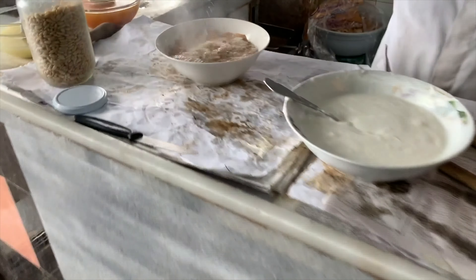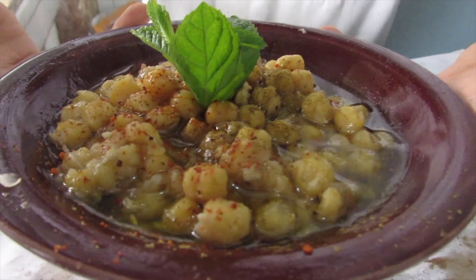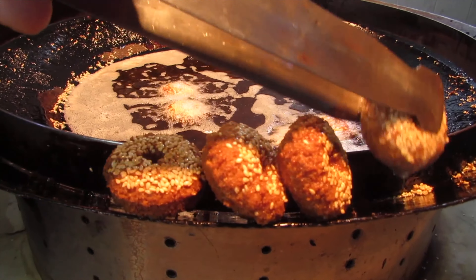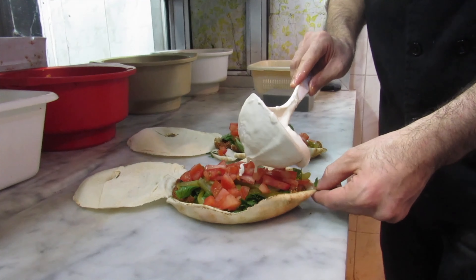We're going to try recreating a couple of dishes. One is his incredible world-renowned fatteh, and the other is a Levantine variant of hummus called masabaha. We're also going to bring you a falafel wrap which we tried at Falafel Tabbara in Beirut, which was absolutely delicious. Raji's restaurant has won numerous accolades including best breakfast place in the world, so hopefully we'll do him some justice.